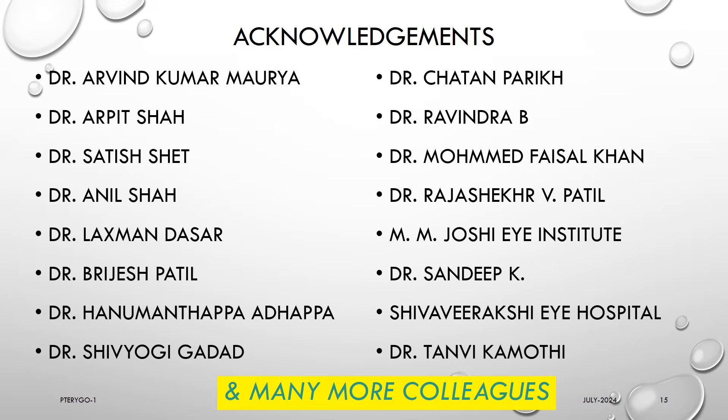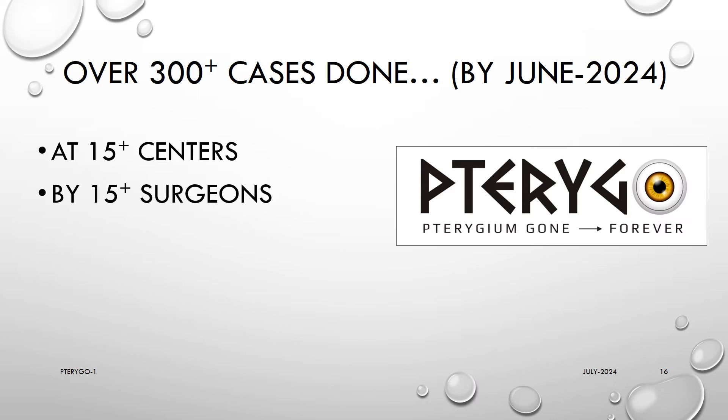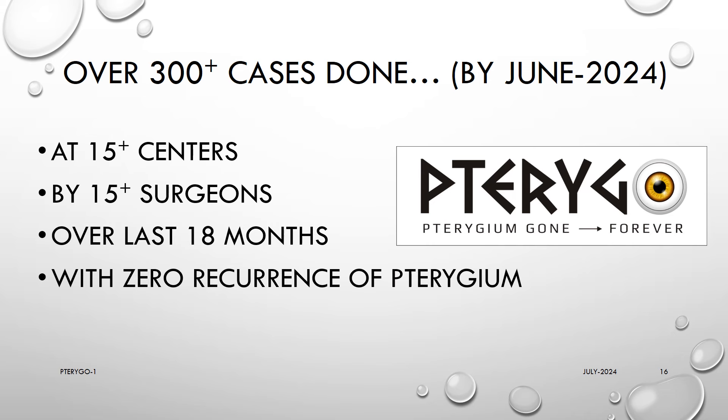We are very much thankful to all these and many more anonymous colleagues who participated in the clinical trial of using Pterygo and gave their feedback and results. Collectively, we have done over 300 Pterygo surgeries at 15 centers by 15 surgeons over the last 18 months, with zero recurrence of pterygium and zero complications.